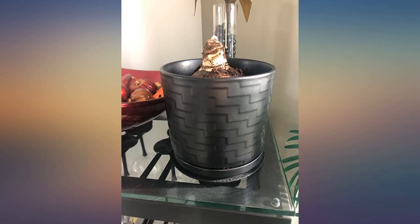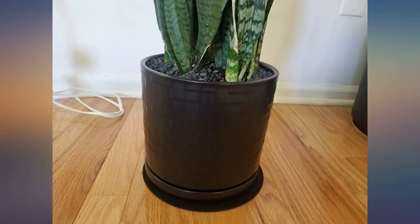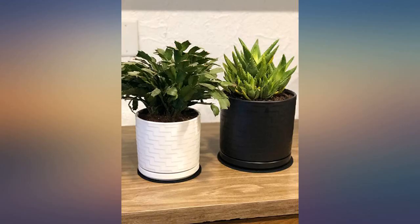This product is made so well. It comes with not only the pot and saucer, but mesh for drainage, a pad for your floor or table to protect it, and ceramic spheres to help lift the plant for repotting. It was beautifully packaged as well. I have another plant coming and will be ordering another.